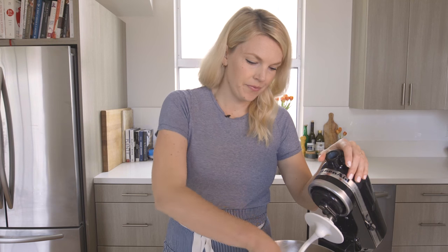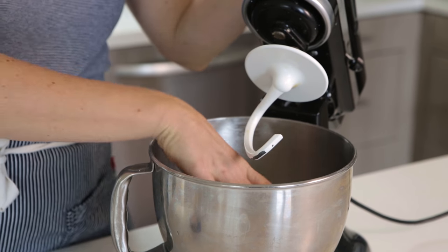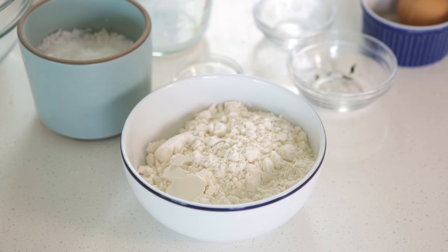Okay so my dough has come together. Today I used four cups of flour — sometimes I can use up to four and a quarter cups just depending on the weather. If it's really humid or if my flour is really dry it just kind of depends. So if your dough after four cups of flour is still a little sticky, you can add a couple teaspoons of all-purpose flour at a time just to make it come together and not be sticky. You want it to be slightly tacky but not sticky. I'm gonna let this knead for a couple minutes until it's smooth.